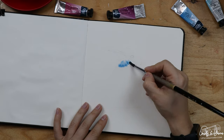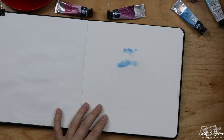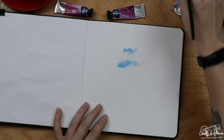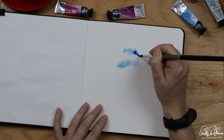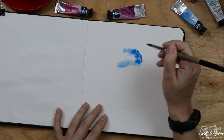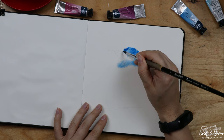I'll drop some light blue colors first. I'm working with cerulean right now, and then I will add some bright blue into this already wet layer.